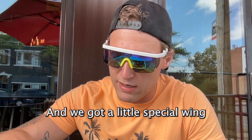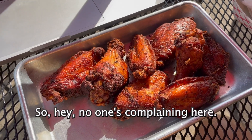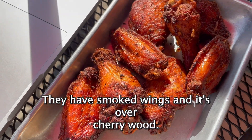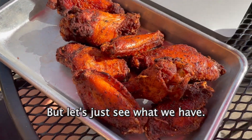But I got to get their wings here, and we got a little special wing deal today. On Wednesdays, you get eight wings for six bucks, so hey, no one's complaining here. They have smoked wings over cherry wood. They wouldn't tell me any of the seasonings that go into it, but let's just see what we have.